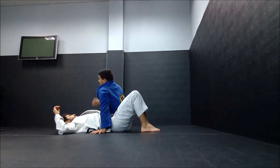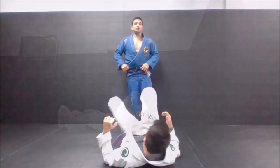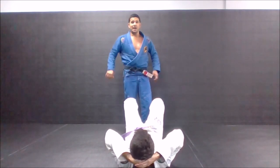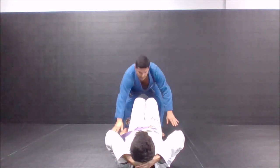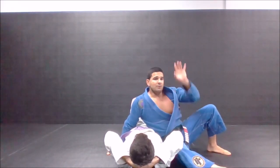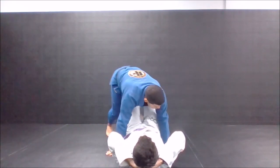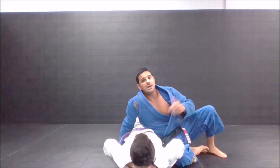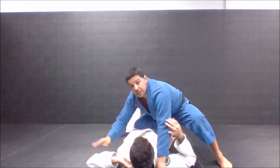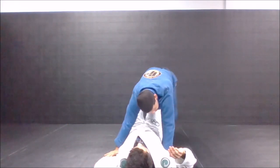Then from this position, post and do knee on the belly — one hand close to the ear, one hand on the floor. Touch my knee on the pillow or chest, switch my knees to the other side, then pass again — switch or switch back. Work all the way to the other side.